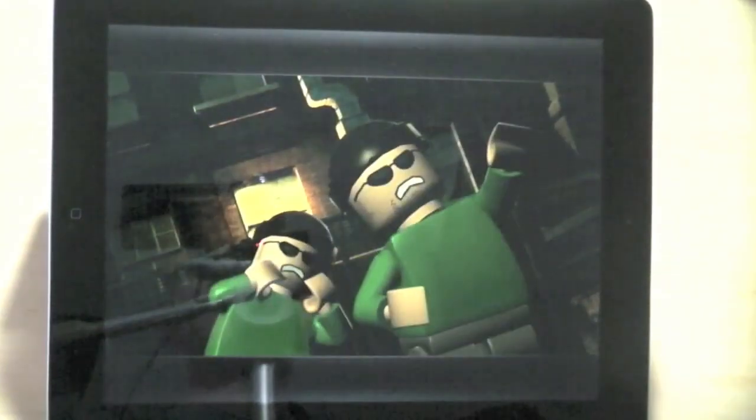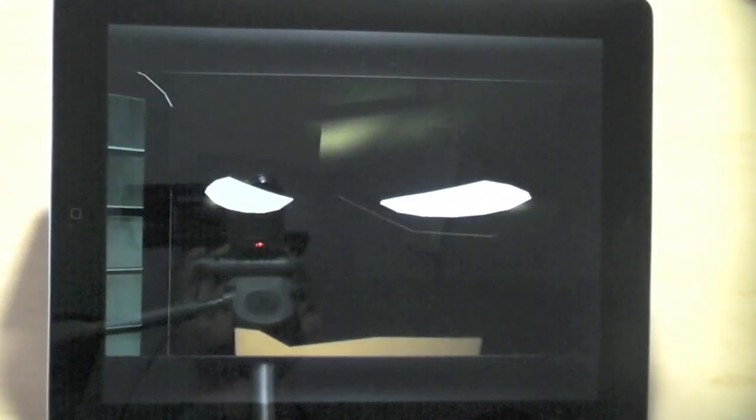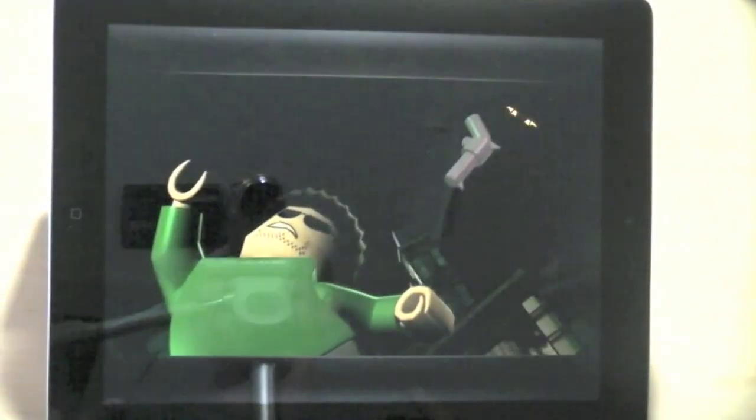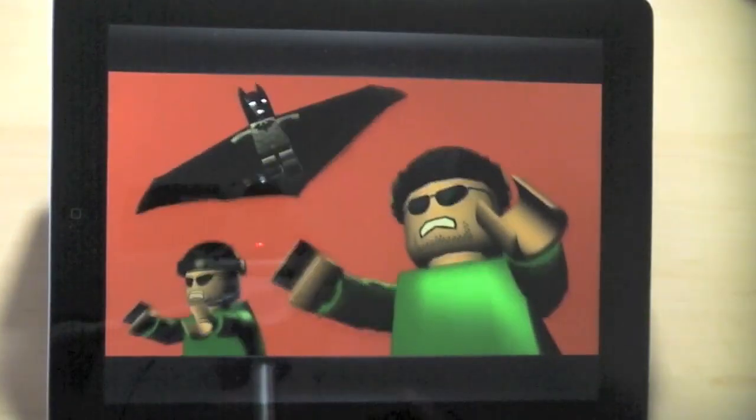If there is an iPad with a retina display or higher res, I don't think that's going to be an issue in the future. I'm not saying the games are non-playable — they're certainly playable, just not as crisp and clear as I would like to see. I think it's a hardware limitation on the iPad, because on my MacBook Air they actually look much clearer.